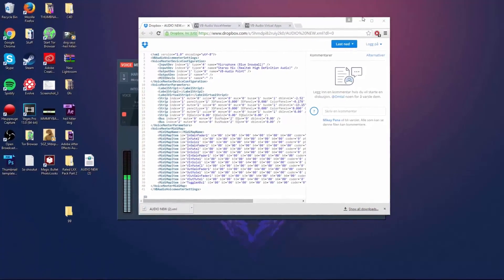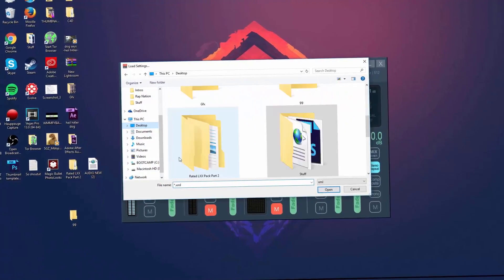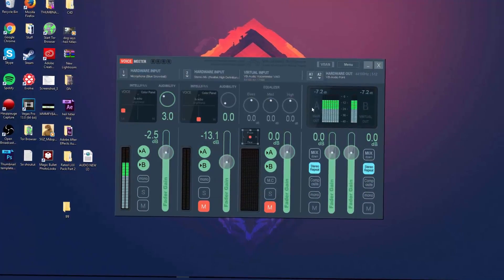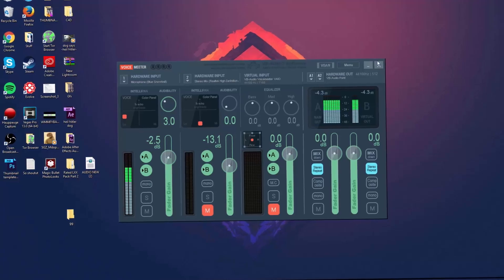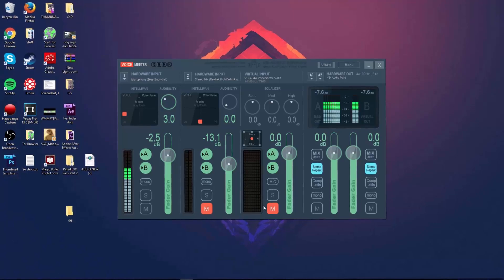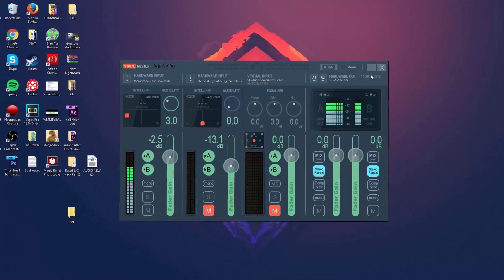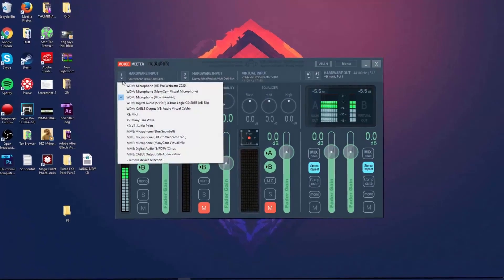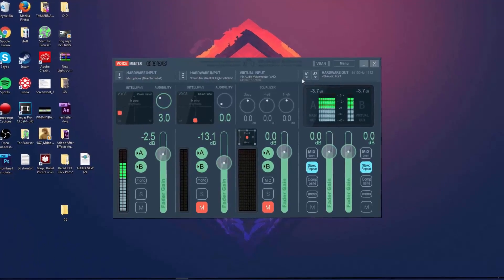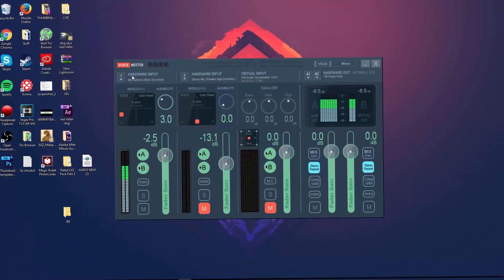In Voicemeter, go to Menu, click 'Load Settings,' and select the preset file you just downloaded. When you load the file you'll have preset settings applied. If the two channels aren't showing red, click the M button on each to mute them — you don't need those. All you need is the Hardware Input and Hardware Out. For Hardware Input, select your Blue Snowball, and for Hardware Out, make sure it's set to VB Audio Point.